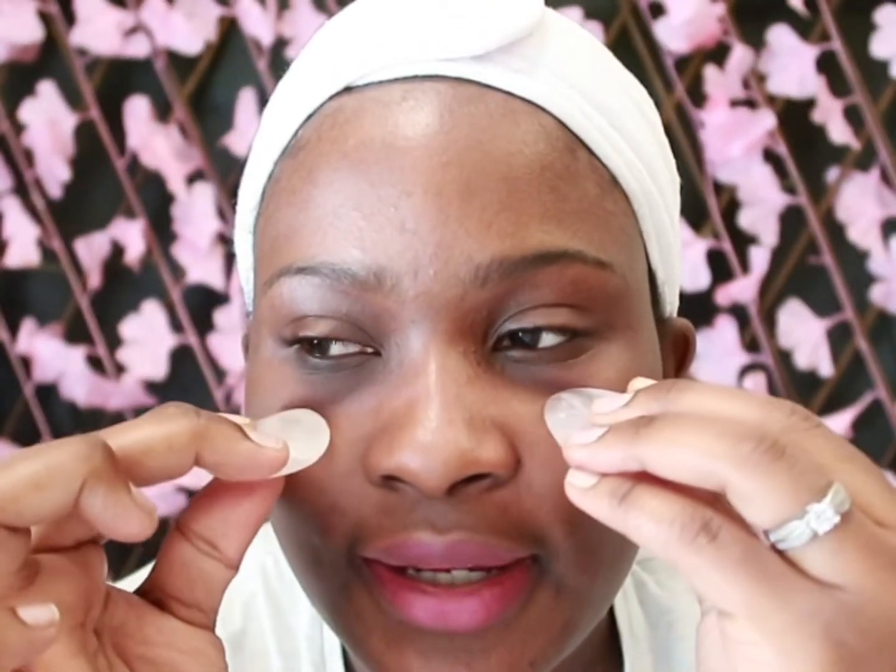Come under the eye — not too much pressure, very lightly glide. Come back again. That helps to reduce puffiness and dark circles, of course when you do it very frequently.